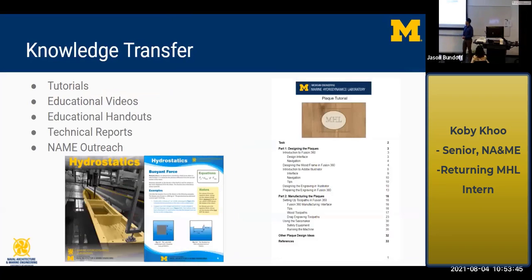Another really valuable thing was knowledge transfer. At the beginning of the semester, I did a tutorial with Fusion and the five-axis Maker. It was rewarding seeing that my previous work at this internship was becoming useful for other interns through all the documentation I did. It also really challenges your own understanding to be able to teach others. I also worked on educational videos and handouts for SeaPerch, including how to write technical reports, and it was great to do some NAME outreach to high schoolers who may not have exposure to engineering.